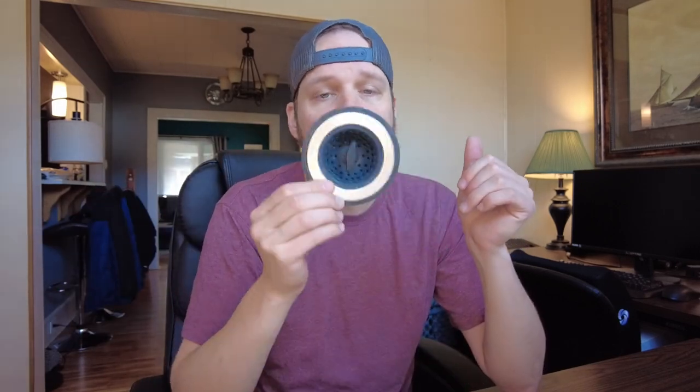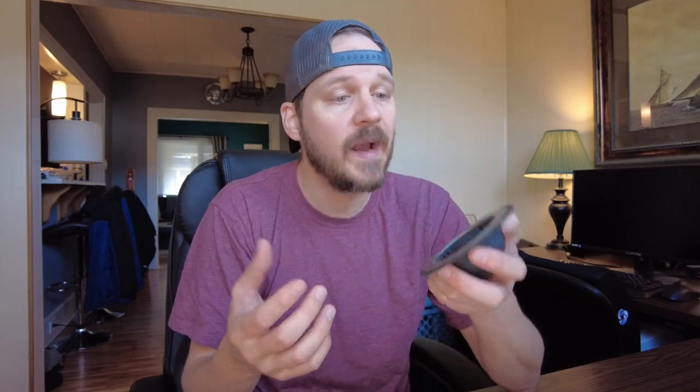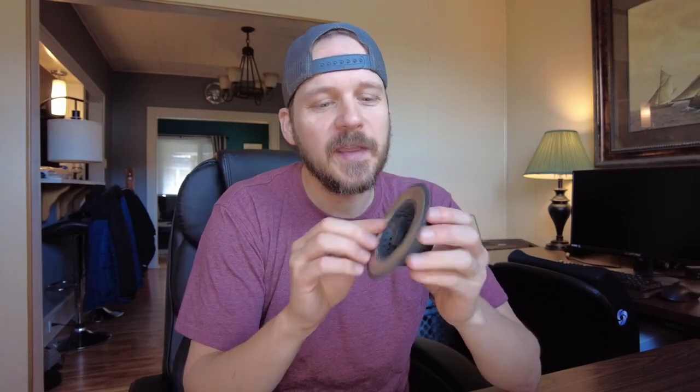I've used this thing for years and I love when there's a simple solution to my problems. If you're in the same boat and you're looking for a replacement, a backup, or a brand new sink strainer and stopper in one, this is one I've been using for a long time. I love it — I can't do my dishes without it and I would definitely recommend it.